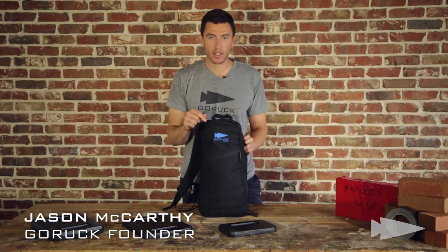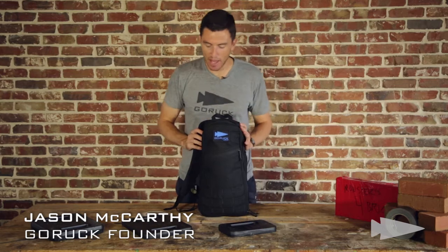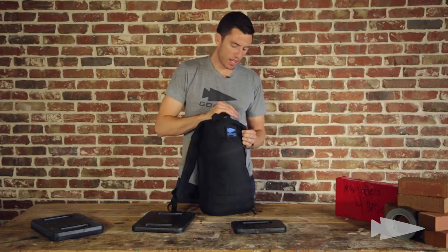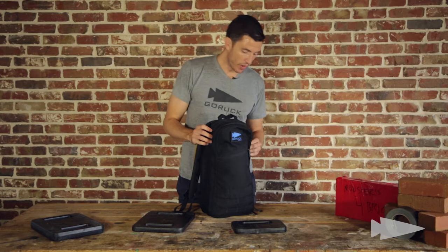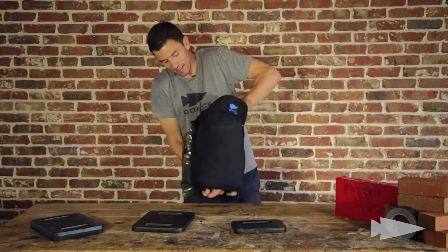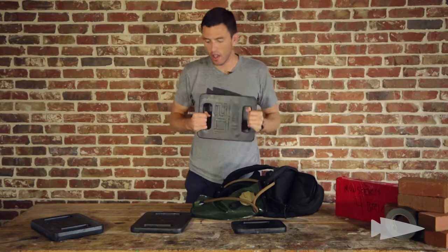Packing the 10-liter bullet with rucking plates. Here's what I recommend. The 10-pounder and the 20-pounder go great — they go in the special compartment right next to your back, which you can also put water in. So I'm over 150 pounds. If I'm doing a light, I've got my bladder in there and it's really snug, but I've got the 20-pounder in there as well.